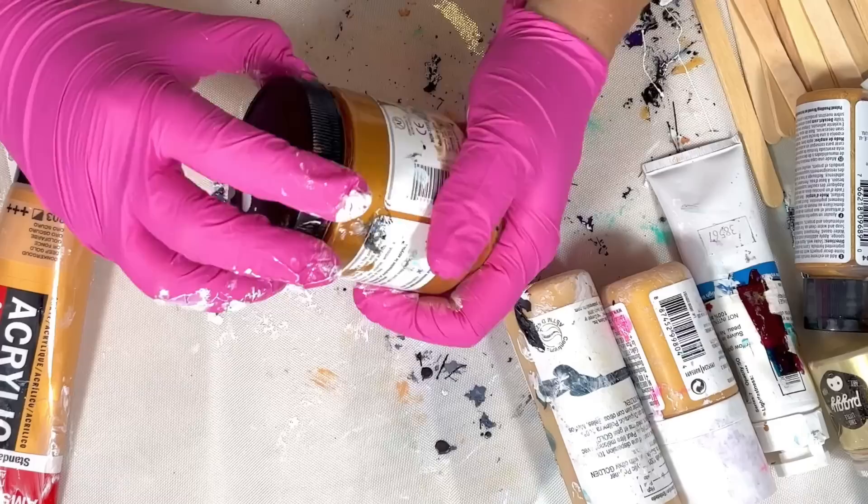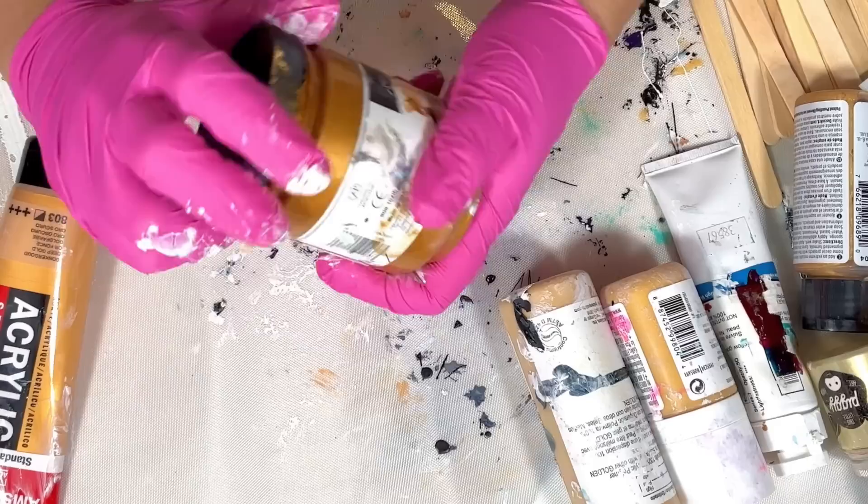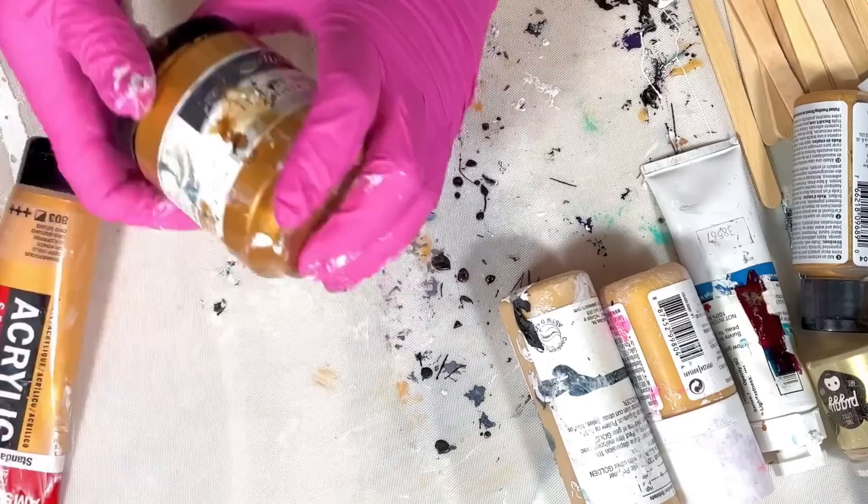I also use Atelier as a cell activator. This one might be thick because it's very old — you've seen me use it as a cell activator before. It's very bright. I think it's okay in pouring medium but I don't actually use it that much in pouring medium, though I could — maybe I'll mix some up today.